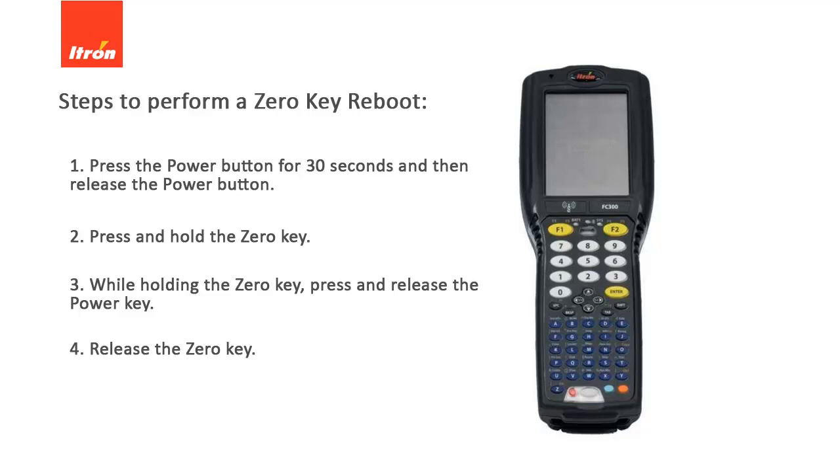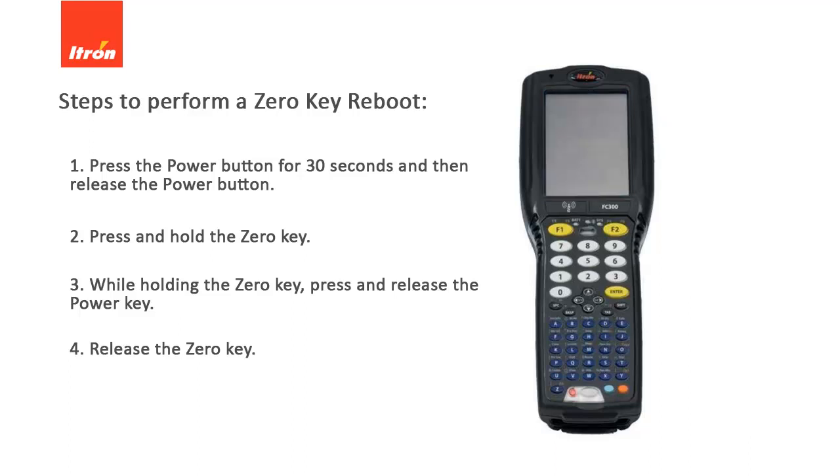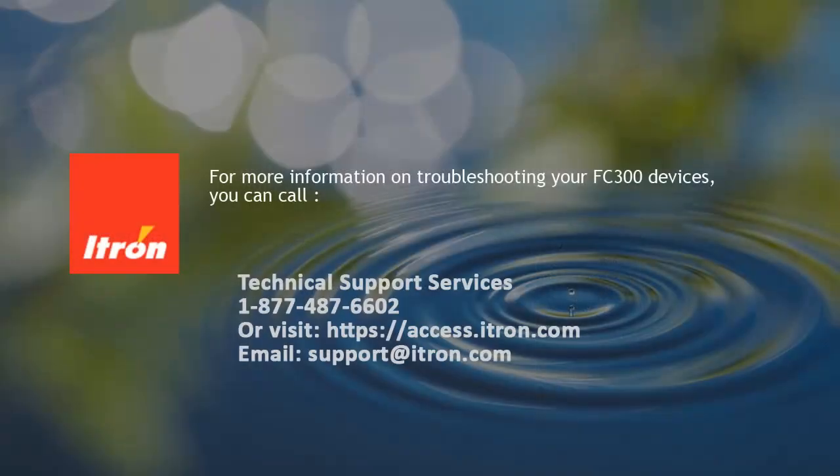When the process has been completed, the screen goes blank and the unit starts back up. You can now see the message "Loading System from Flash." Once the FC-300 finishes the reboot process, the zero-key reboot is now complete.